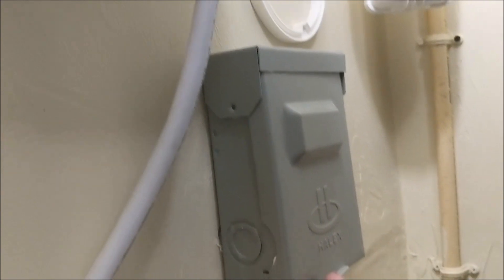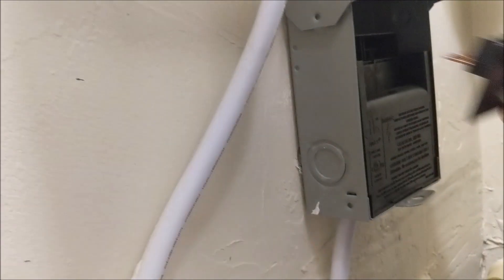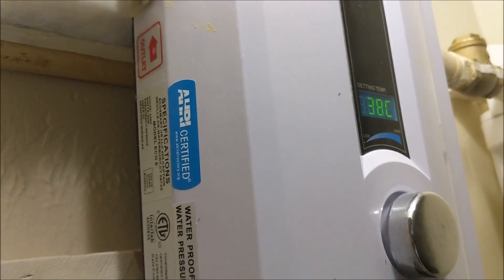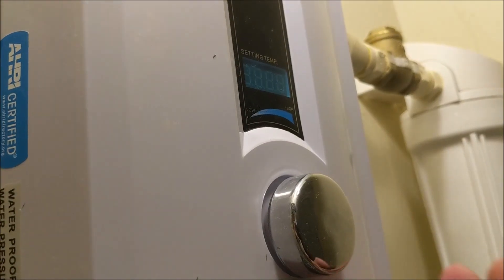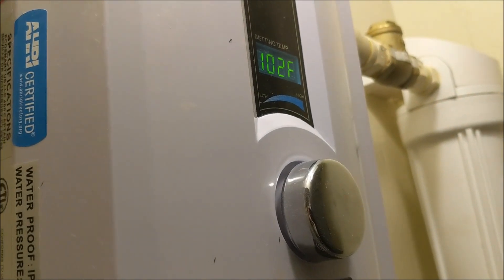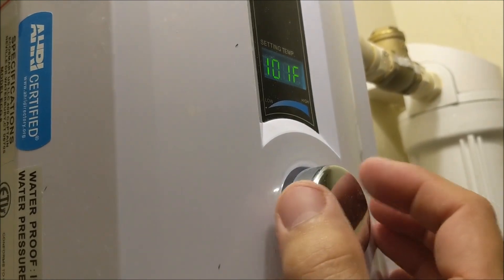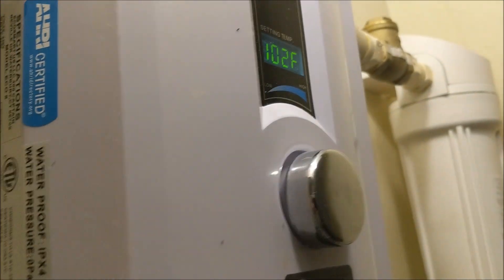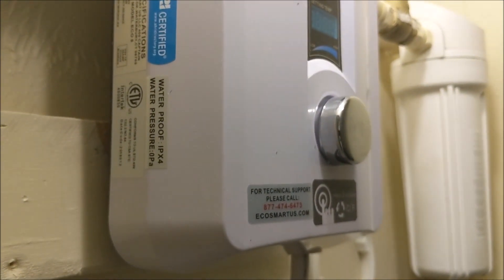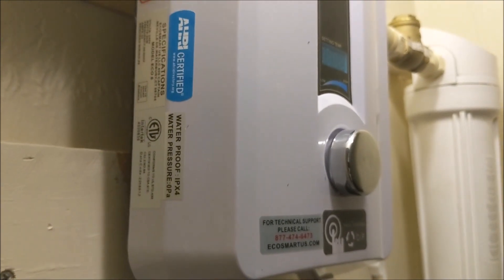We'll leave the old filter there for next time for reference, and then the last thing you do is put your disconnect back on. That feeds power back into the tankless and you can see it came on. We're back to Fahrenheit. You can see how easy these things are to set up — you can set the temperature you like. At 102 degrees these things are coming out super hot, and they come in different sizes for different applications.